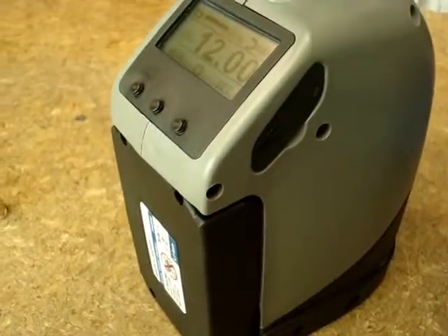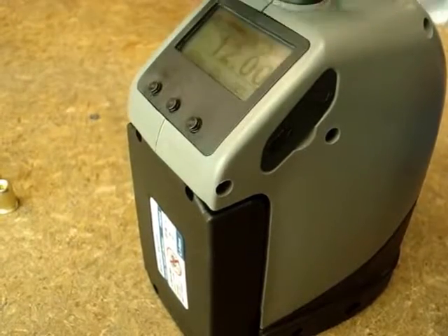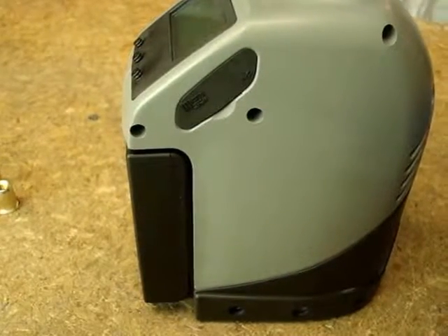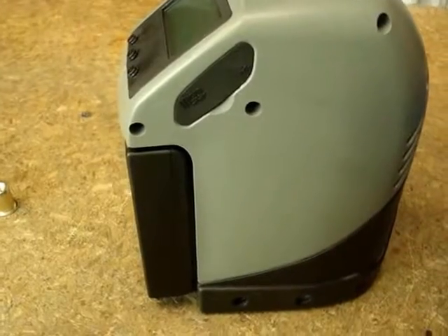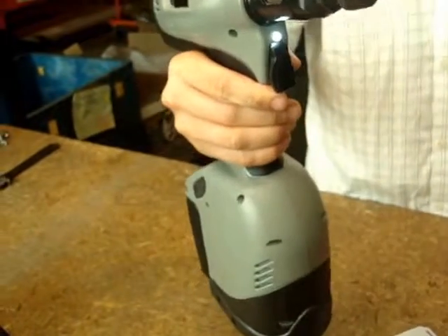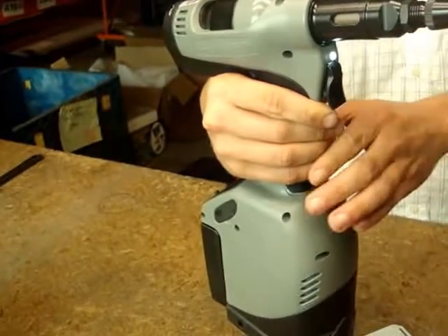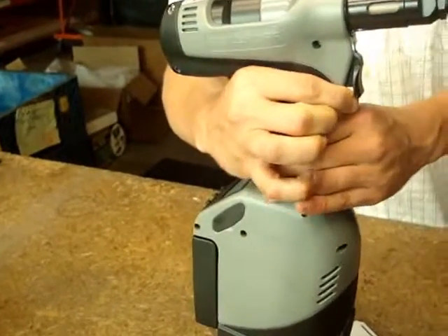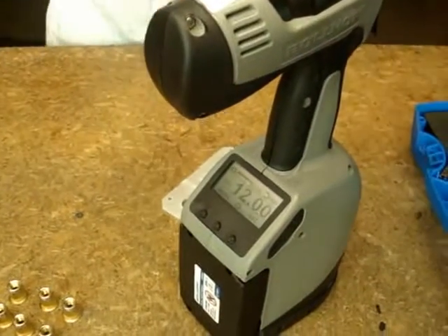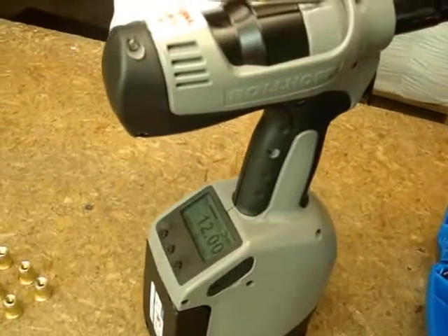It has an install counter for your production team so they know how many they've installed. It has a micro SD slot that you can plug into to download quality data or push new firmware updates. It has a smart light on the front for darker production environments, an automatic shutoff to conserve battery life, and a cycle counter that counts down until your next maintenance.